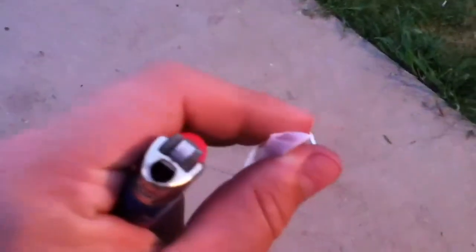In the previous video you saw how to make homemade quick match with paper and some tape. If you haven't seen that video, click on the previous video to go watch it. All you do is take your quick fuse and stick it down in there and you have quick match. Here's a demonstration of what it's gonna do.